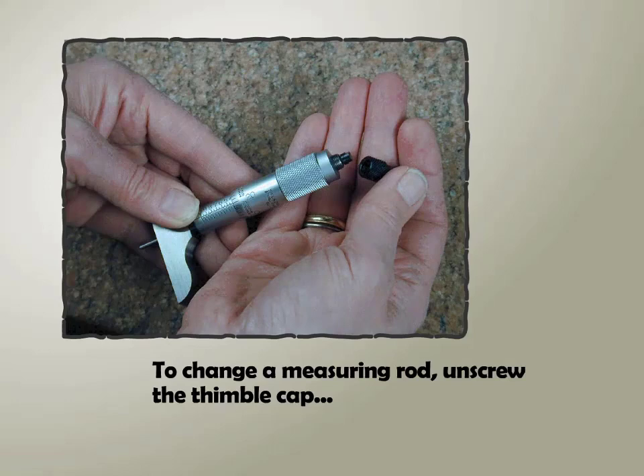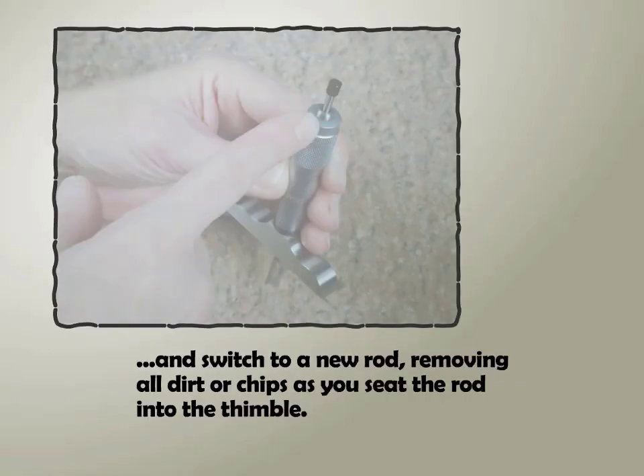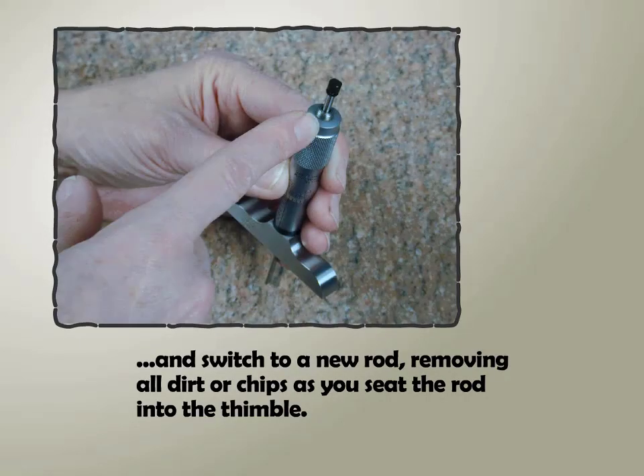To change a measuring rod, unscrew the thimble cap and switch to a new rod, removing all dirt or chips as you seat the rod into the thimble.